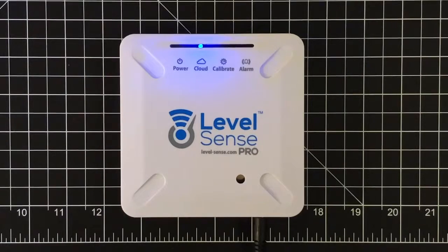It just did a reset sequence — it just took its update — and now we have a blue cloud LED. We're going to wait here for the other three LEDs to go blue.